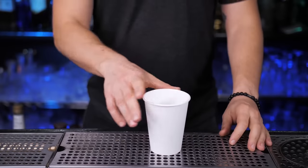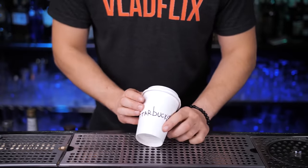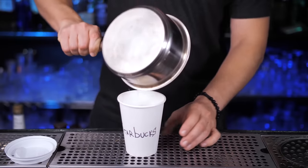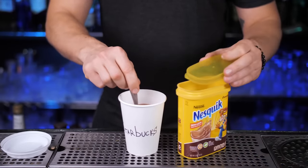For our simple version, let's get a 12-ounce paper cup — here's a hint where you can get it for free. In the cooking pan, pour about eight ounces of your favorite milk and warm it up. Add two or three small spoons of hot chocolate powder; it mixes really easy, so just stir it a little bit.